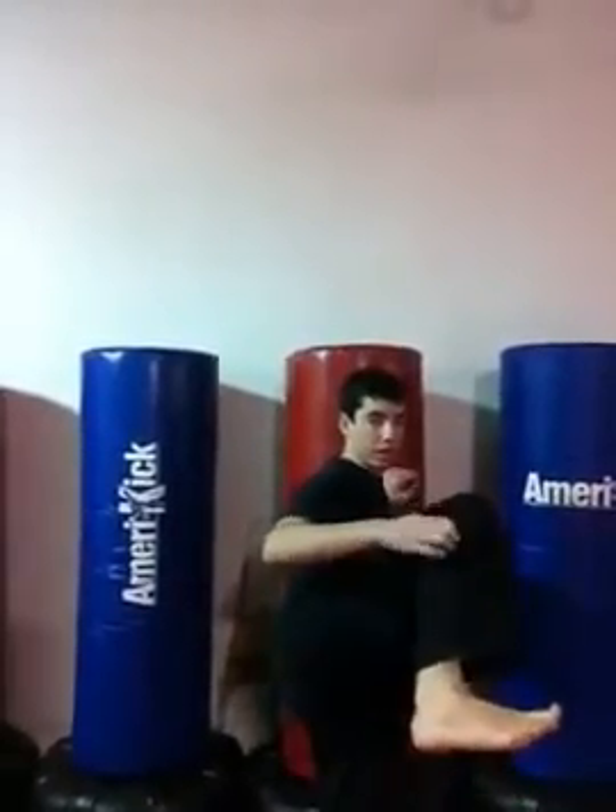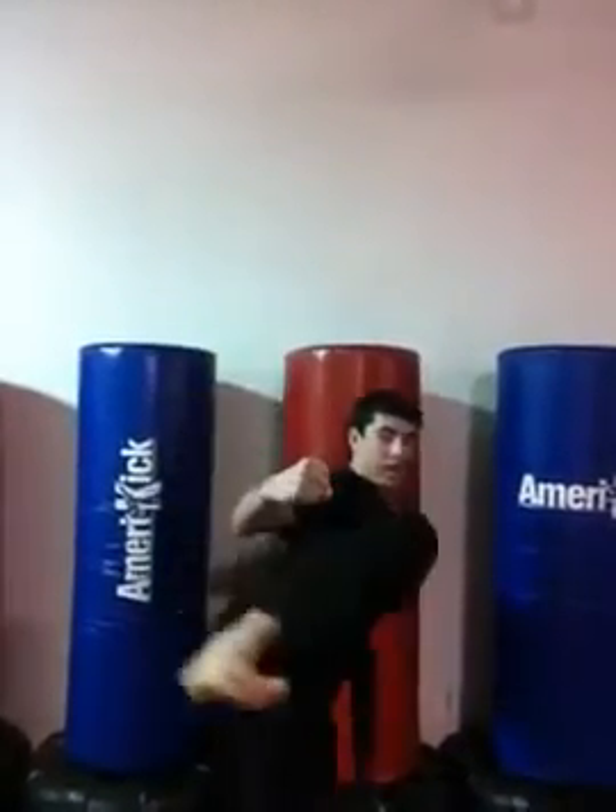Then the side kick: bring it in like this, thrust out, and down.